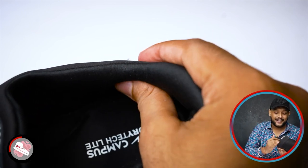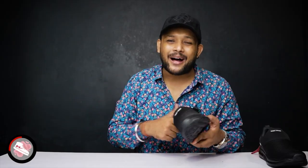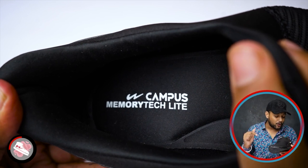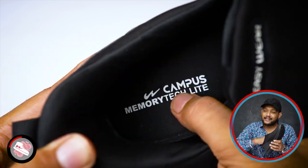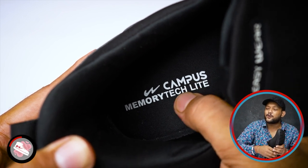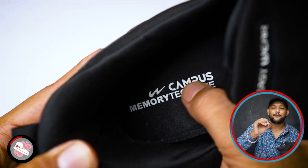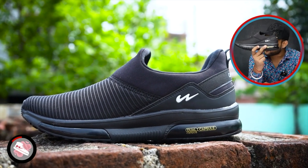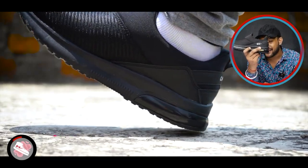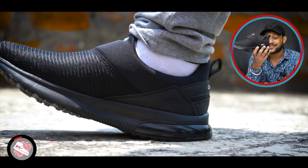If you look at the side, you'll get good padding. If you talk about the inner sole, Campus uses memory foam here — called memory foam light. If you talk about touch and feel, it's definitely cushiony. Memory foam is good. This technology gives a lot of comfort in the back. It feels comfortable in the back.